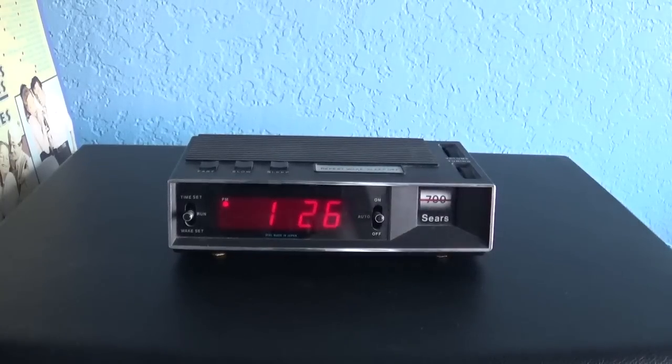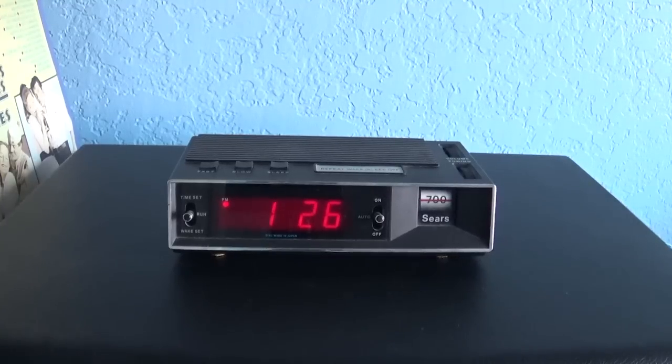Alright you guys, I hope you enjoyed this review on this 1970s Sears AM clock radio, model 23710. Sorry that this was a short review, but it is what it is. Thanks for watching.